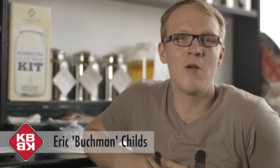Hi, I'm Kombucha Man. Today I'm going to talk about four distinct styles of tea that have been around for centuries.